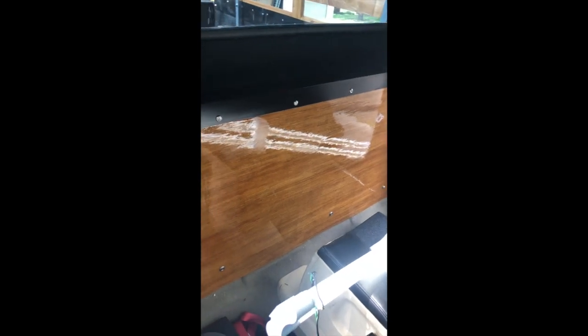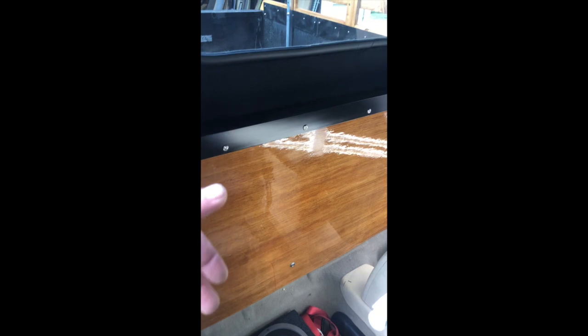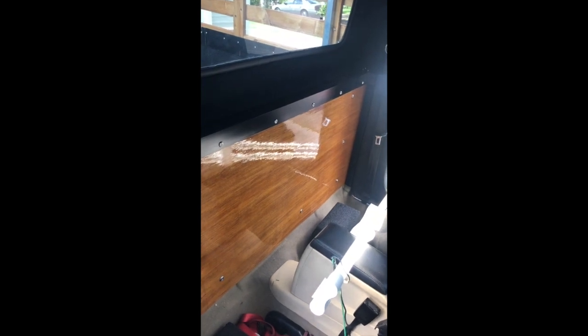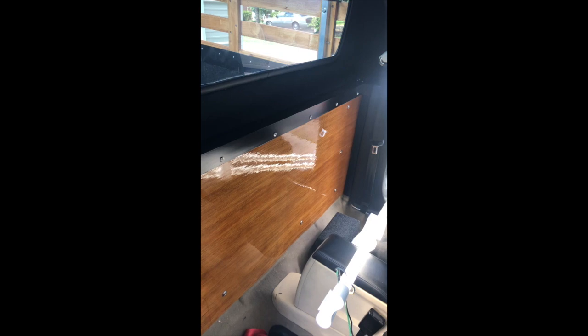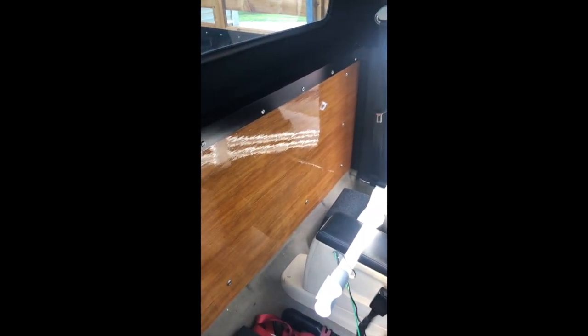I seriously considered using aluminum diamond plate — I'm kind of a diamond plate fan — but the car told me we're doing wood. There are tons of ways you can go; you can use the same plan and do a million different things. Make it yours, listen to your car, do what you like. All this material I got at a big box store — Home Depot or Lowe's — nothing rare or hard to find, though you can get it cheaper elsewhere.